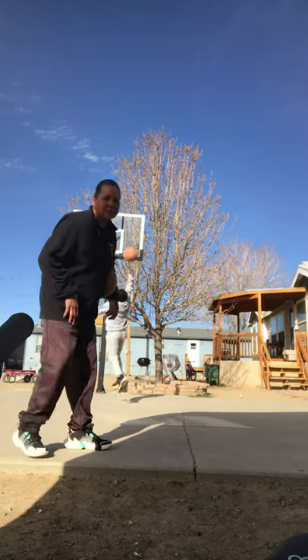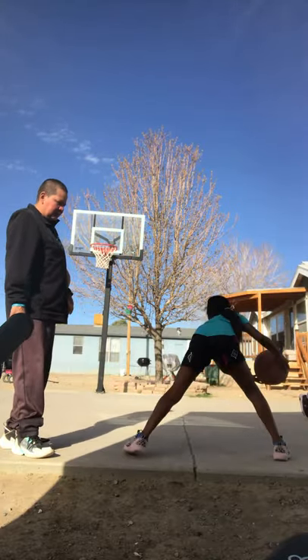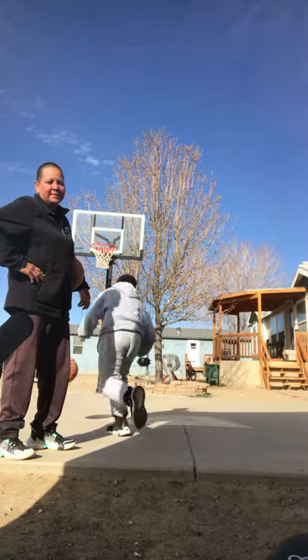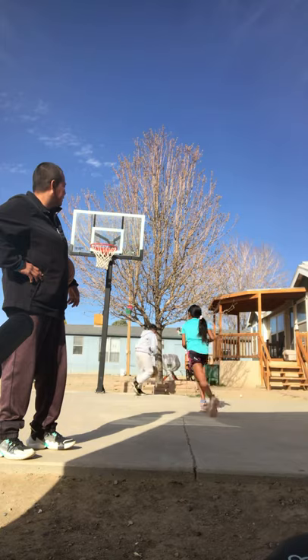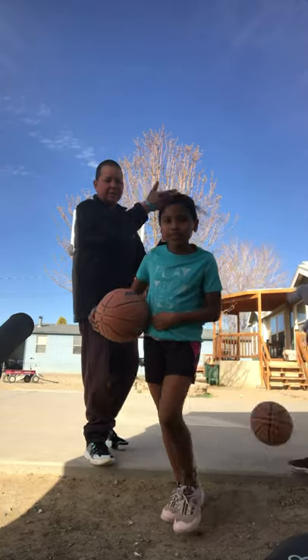Now we want to make sure we're still in a down low position. Last one, Deja. We'll end this video on a switch. I'll continue to do more basketball drills and hope you guys can keep logging on. Thank you to Deja and to all our viewers.